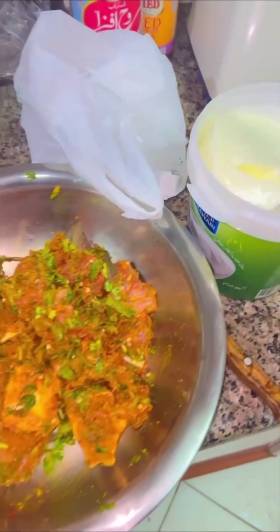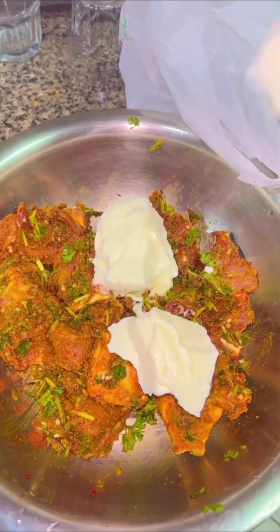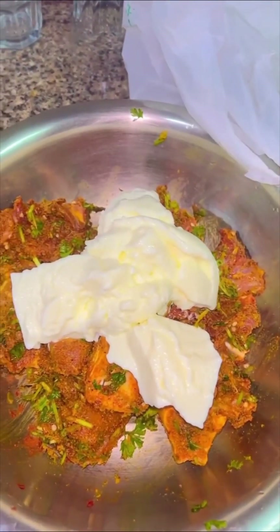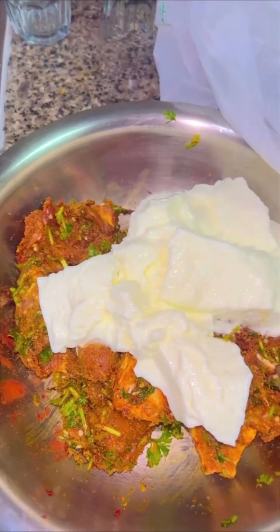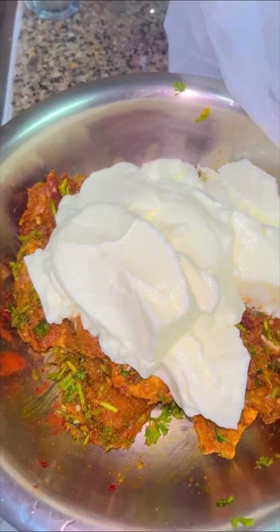We're going to let this marinate for as long as possible — minimum three to four hours, but if you can leave it overnight, nothing like it. Give it a nice mix, and next we're going to add some yogurt. The ratio of yogurt versus gosht is one to one — for one kilo gosht, you take about one kilo of dahi.